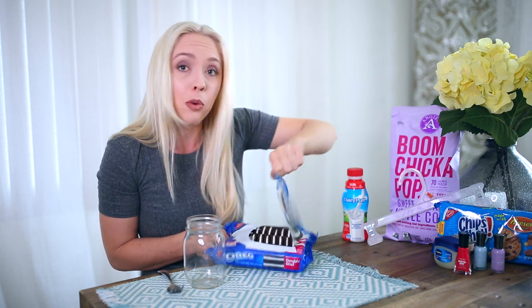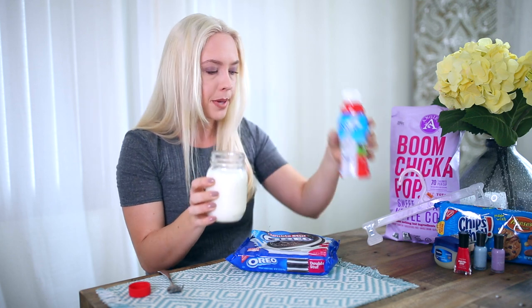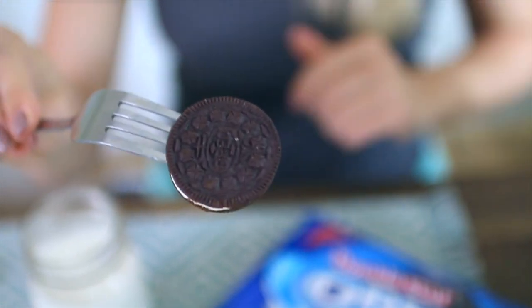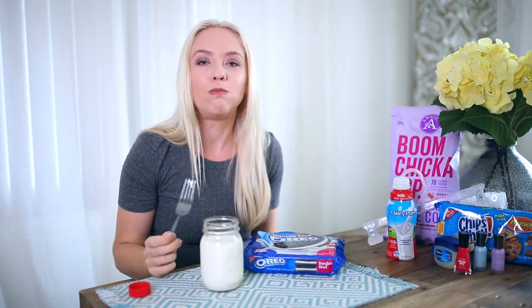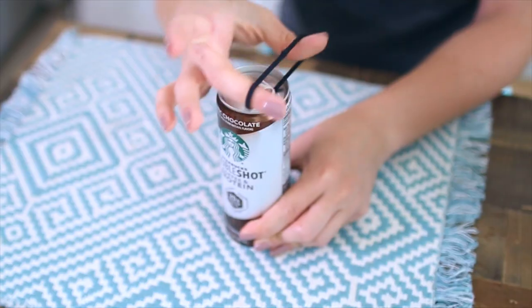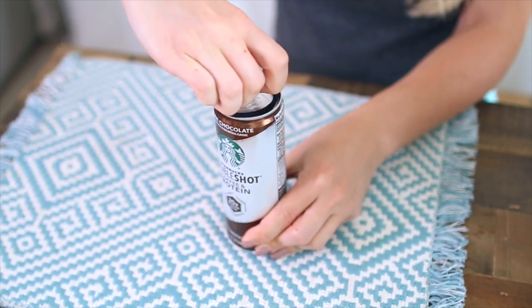Life hack number two is the smart way to dunk an Oreo. You need some milk, then you take your Oreo, you use a fork, you put the fork in the Oreo like so and dunk it. And then to stop you from breaking your nails whenever you're opening a can, you take a hair rubber band, force it underneath the cap, wiggle the rubber band under the top, and it opens it up so you can pop it — without breaking a nail. Clever! Ingenious little idea.